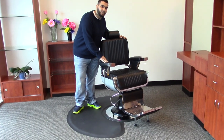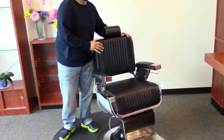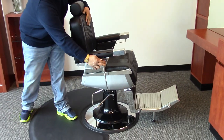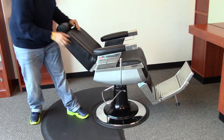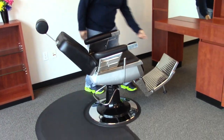It is a high density vinyl with a high density memory foam, so it does stay long lasting shape. You have a fully reclinable function with an adjustable headrest as well as an adjustable foot rest.